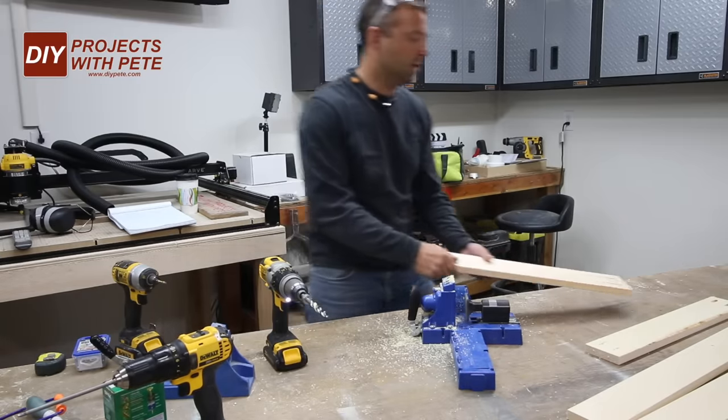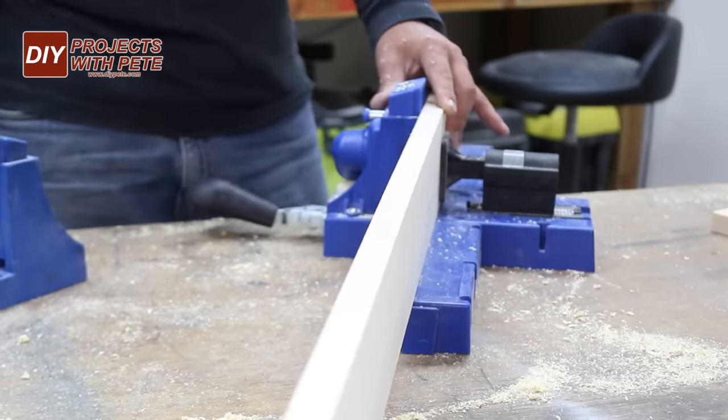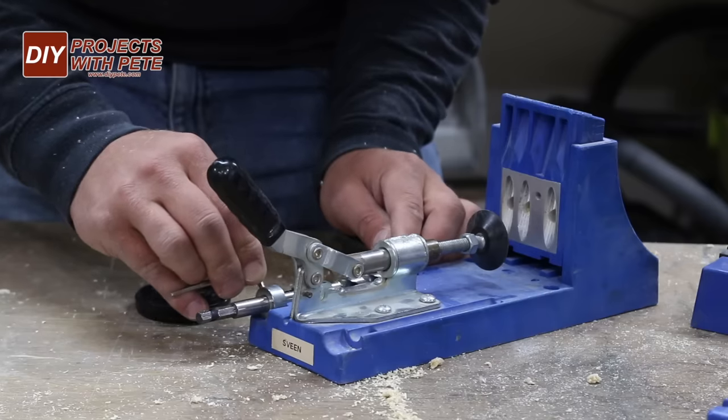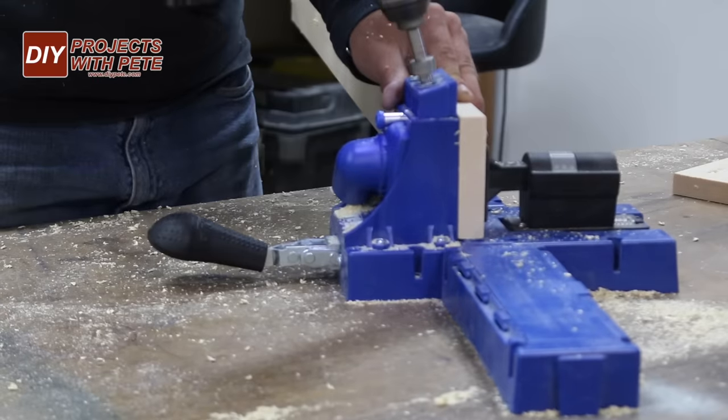Next we'll drill pocket holes along both the long and short boards that will connect them to the plywood surface. To make sure the screws don't go all the way through the surface you'll need to adjust the jig. I set the jig to seven eighths of an inch stock and the stop collar on the bit to five eighths of an inch, and then used one and a quarter inch long screws.